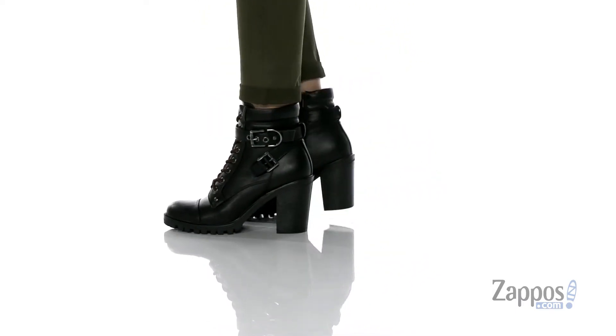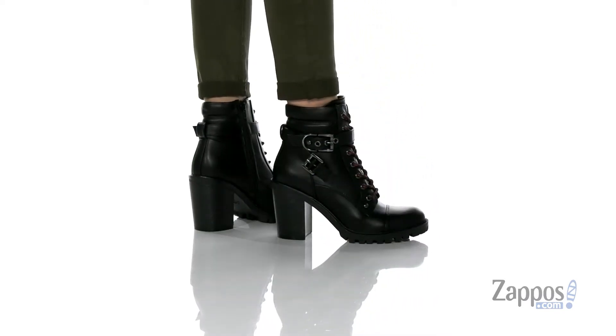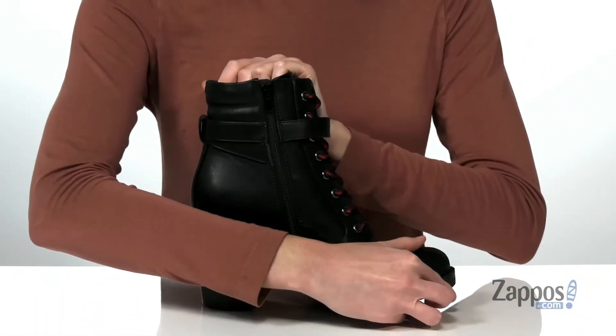This style looks really edgy with a leather upper, combat boot inspired silhouette, and chunky hardware on the side. Those buckles are decorative. They've got a lace-up closure on the front and a functional zipper on the opposite side.